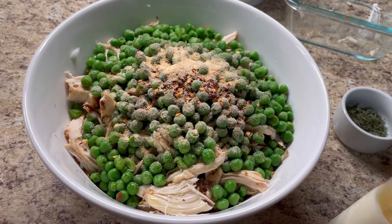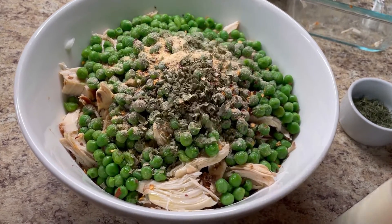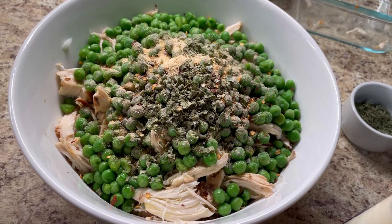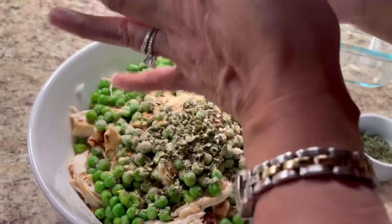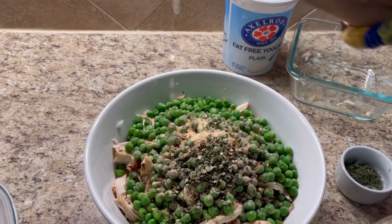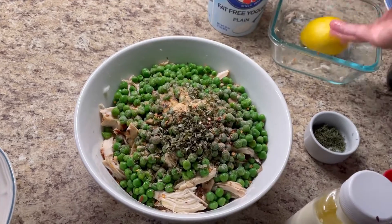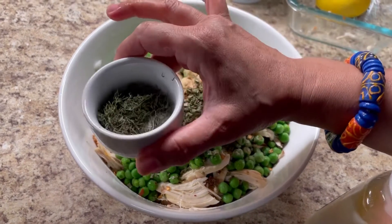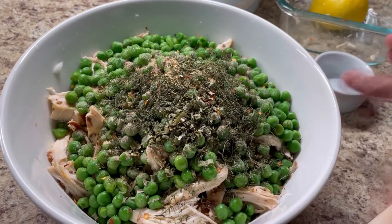And I have some dried chives — about one teaspoon full. And I'm going to give it a little squeeze of fresh lime juice — just a little bit. If you have apple cider vinegar, you could also put that in for a nice little tangy flavor. And I like fresh dill — I have some fresh dill that I dried, and I'm going to add that in just like so.